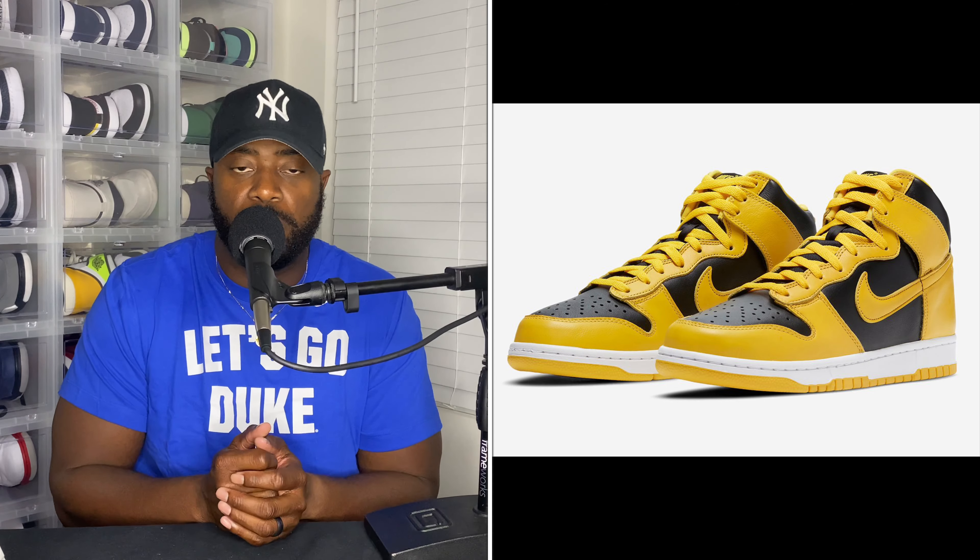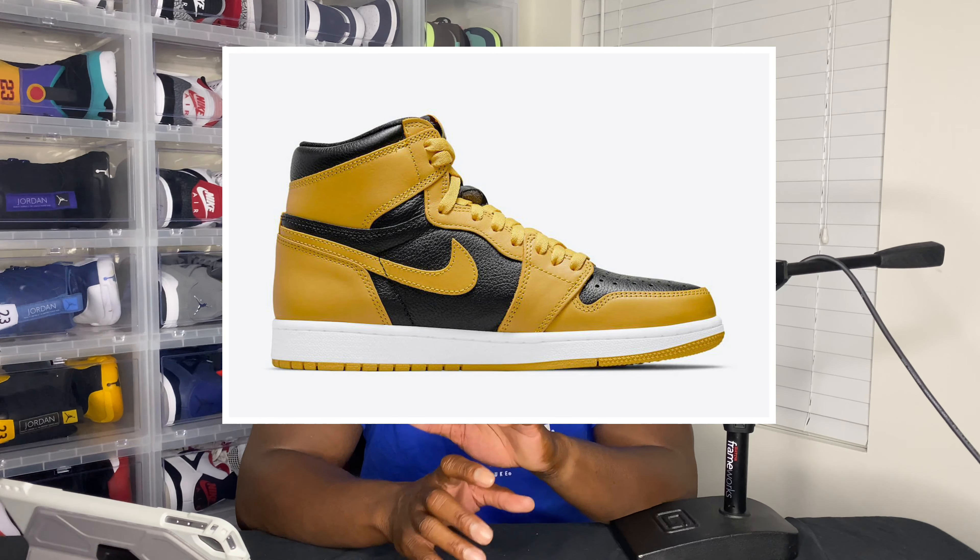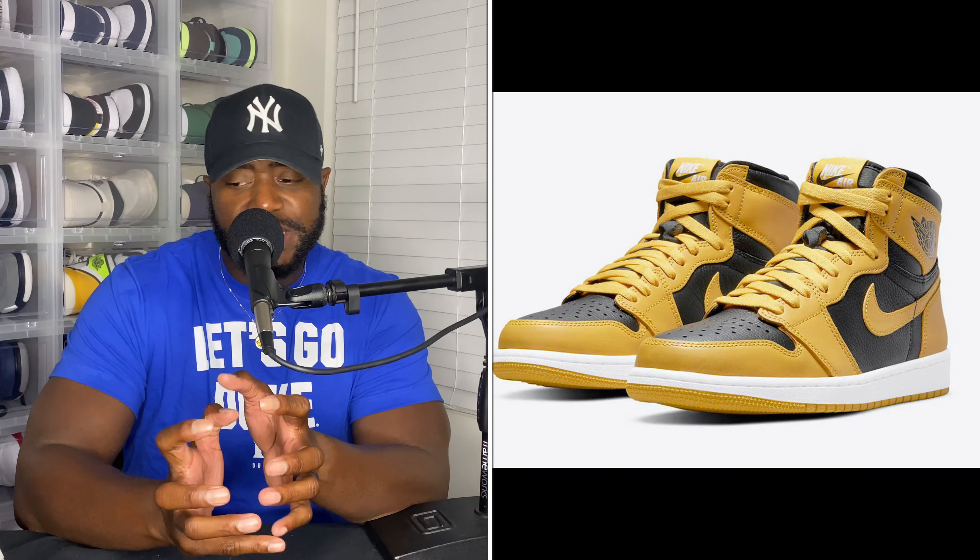Recently I've been going back and forth on whether I wanted to go for the Dunk Highs — the Wu-Tang joints. I know they're not the Wu-Tang joints because they don't have the Wu symbol on them, but I was debating pulling the trigger on those on StockX. I told myself no, because these are coming out. Like I've said in other videos, it's good to get away from the regular colorways we always get — the blues, the reds — I love this colorway.